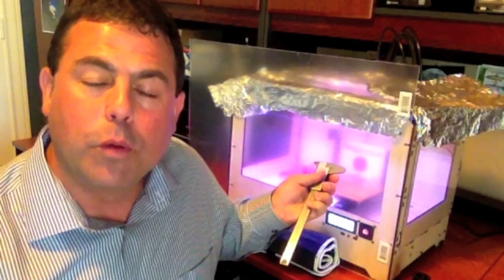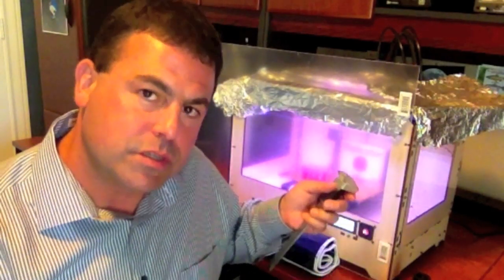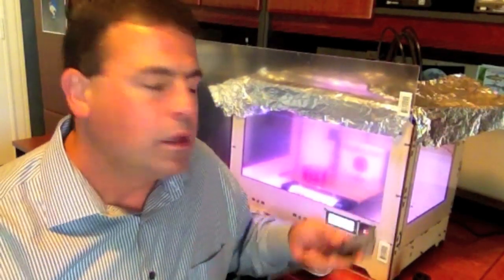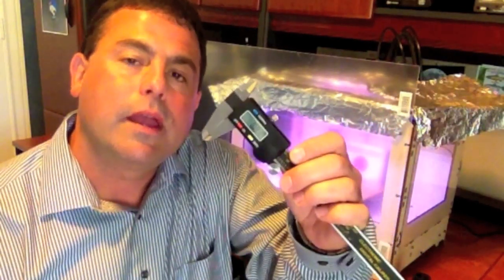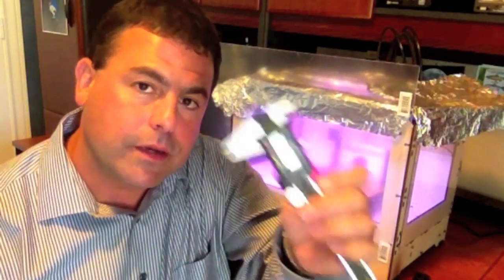Those are my two quick tips for today. Cover the openings in your MakerBot — you may have to cover the whole thing, or maybe just the sides and front; find out what you need for your environment. The second thing: get a set of calipers and get in the habit of measuring your filament, and enter those settings into Replicator G. I will go over that in a later video.